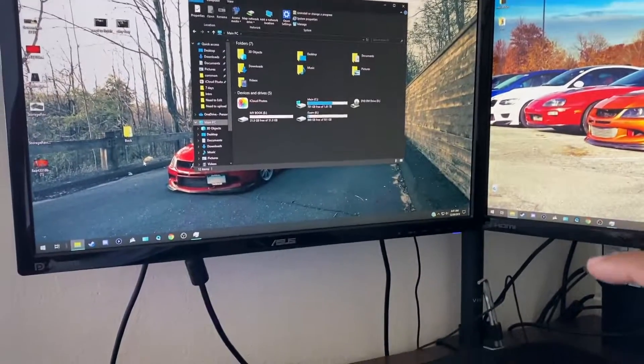If you guys do the same thing, hopefully you're enjoying your computer. I game on this computer every single day. Thanks for watching and I'll see you guys in the next one.